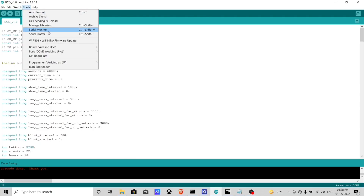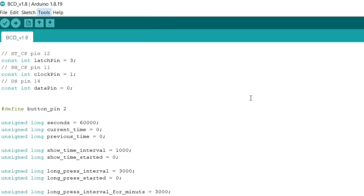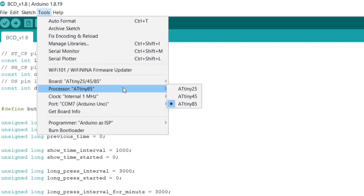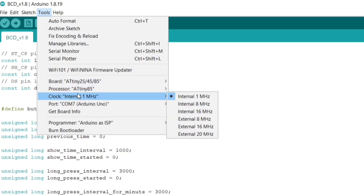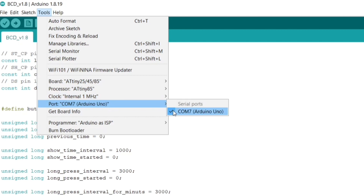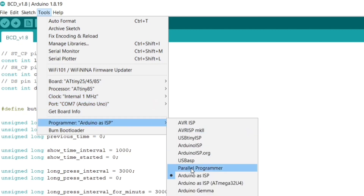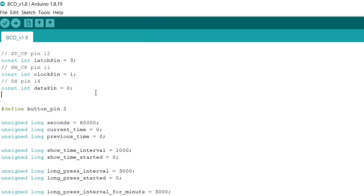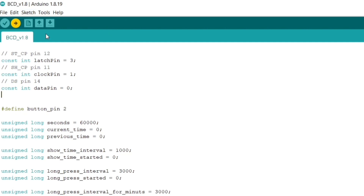Open the code from the same folder. Go to Boards and select ATtiny85. Also select the processor as ATtiny85. Make sure the clock frequency is set to 1 megahertz and the board is connected to Arduino as ISP. The programmer should be selected as Arduino as ISP. Go to Sketch and select Upload Using Programmer.